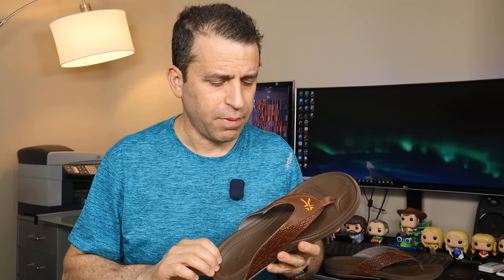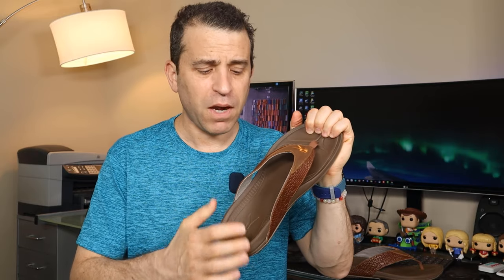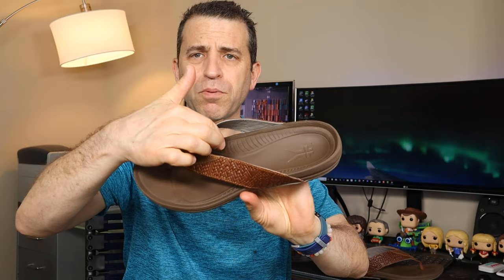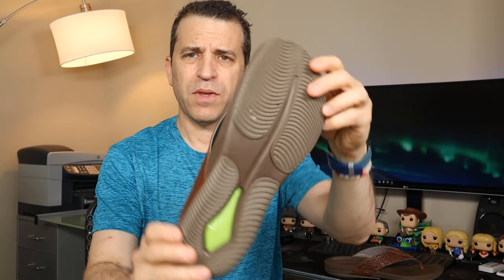The more that I've worn them, they are comfortable and I don't have any issues with pain. As far as the footbed — very, very comfortable. I really love the bottoms, very soft on the feet. It does have a little bit of arch support as well, and they've got their Kuru sole on the bottom of the shoe. It is firmer, so you're going to get good support there for a flip-flop.